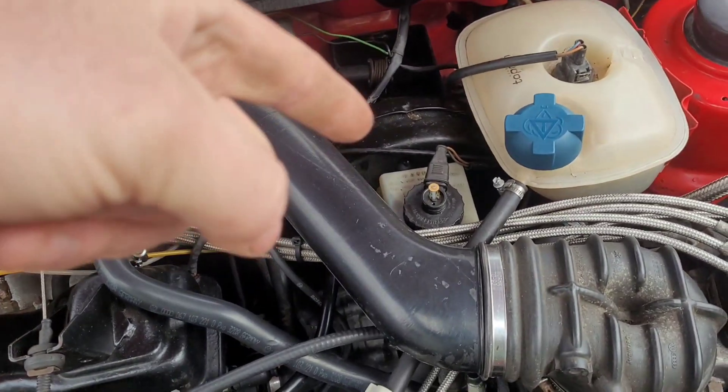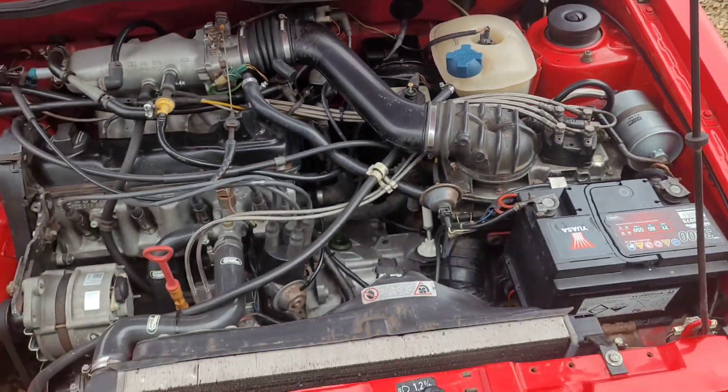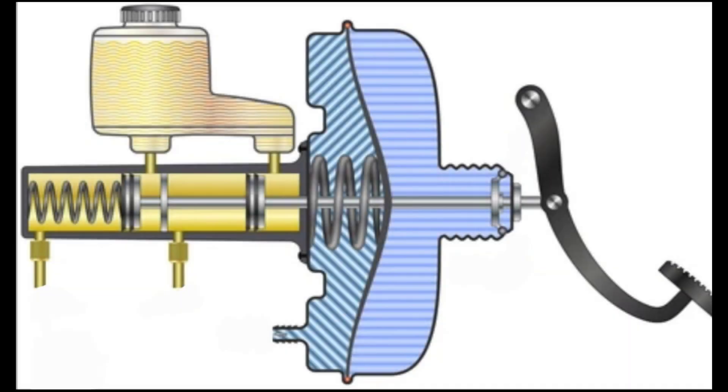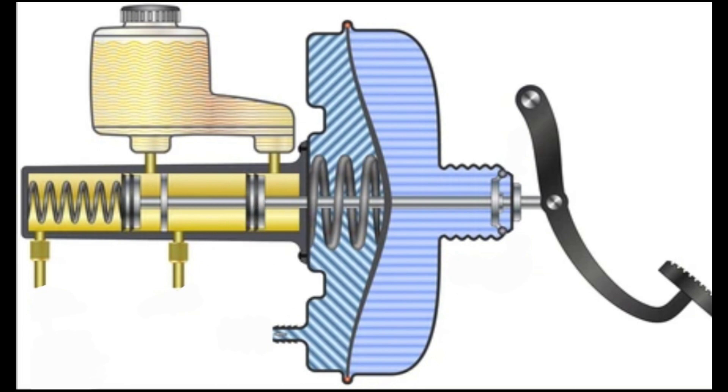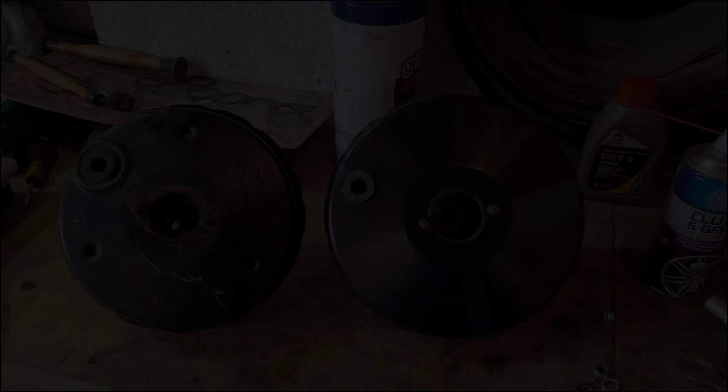We need to upgrade the master cylinder and brake servo. The brake servo uses engine vacuum which pulls a big rubber diaphragm, and when you put your foot on the pedal it pushes a plunger through into the master cylinder. That diaphragm provides assistance so you don't have to push as hard to get the fluid moving. The bigger the piston inside the master cylinder, the more fluid can be moved — so larger means more fluid with less pedal input.